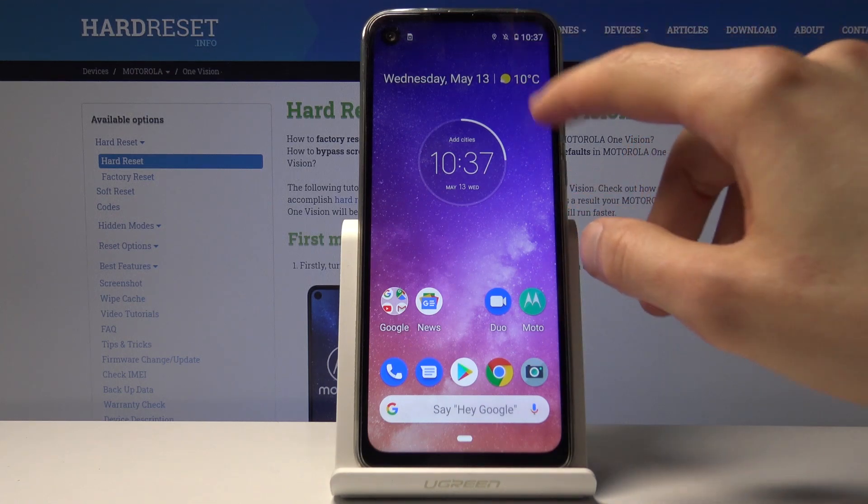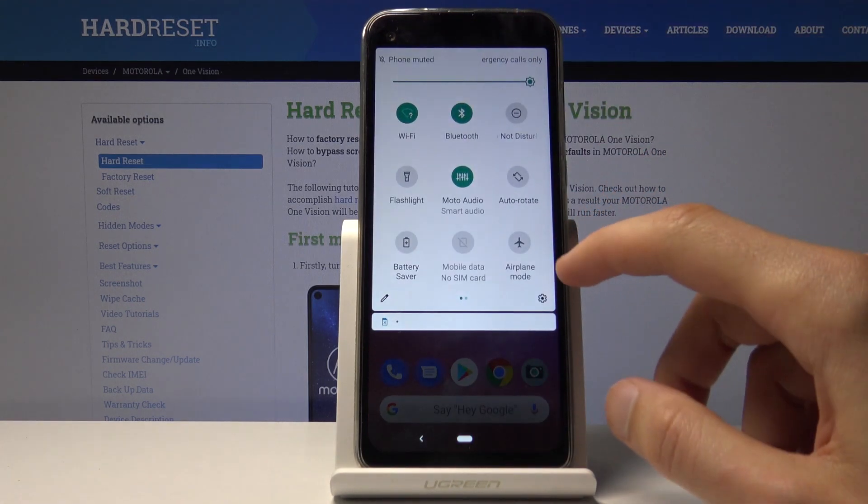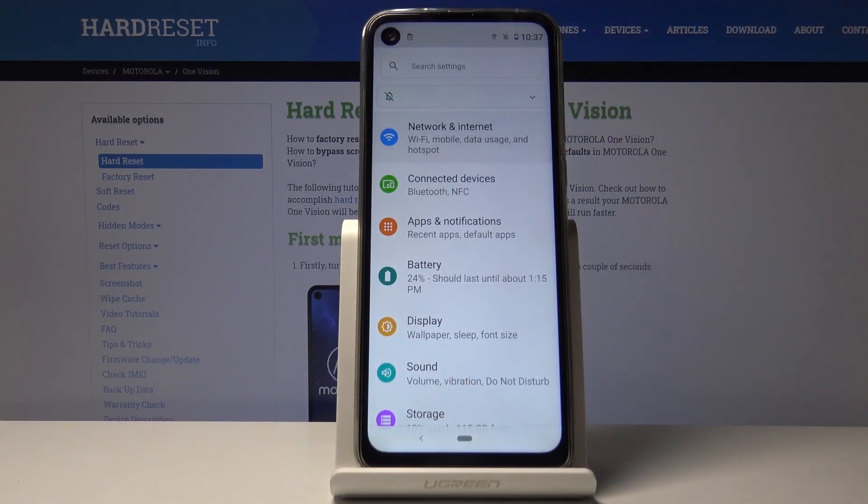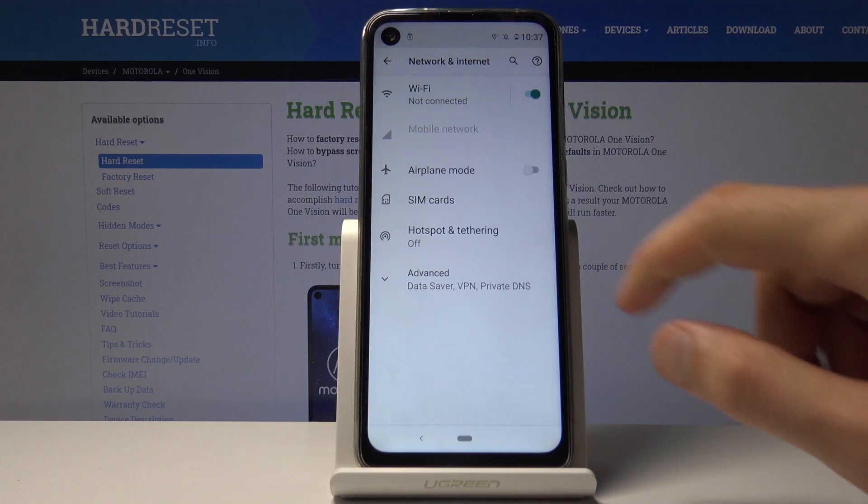To get started we will need to open up the Settings app. From here go to Network and Internet and choose Hotspot and Tethering.